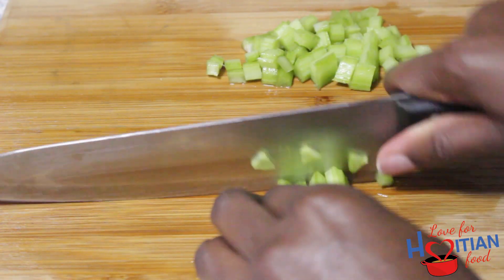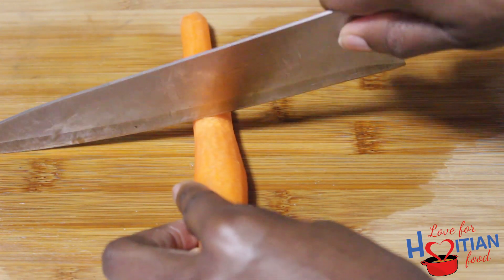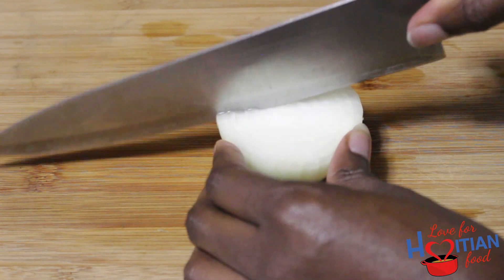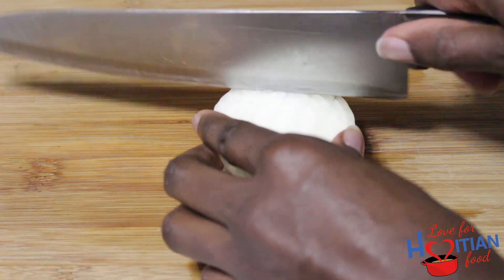Dice your celery. Slice the carrots — I boiled them after I sliced them, then I diced them. Dice up your onions. You can dice them as big or small as you want, and the same goes for the rest of the veggies.